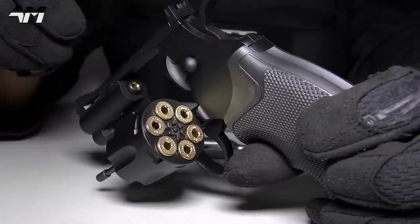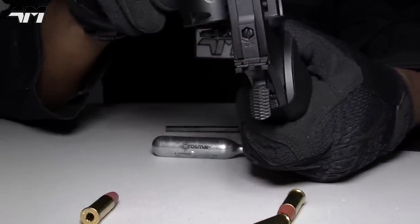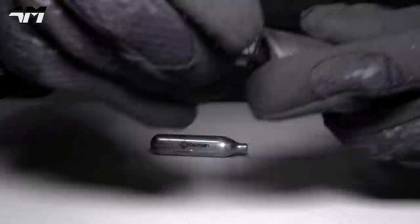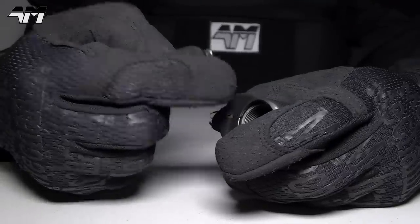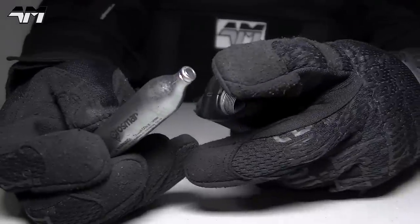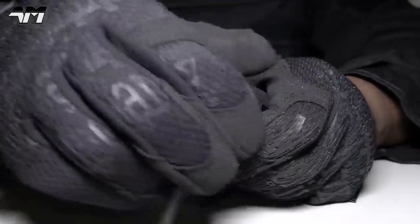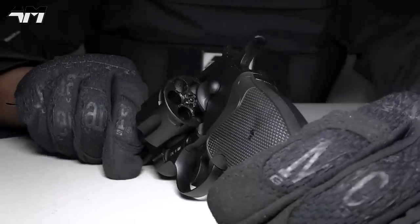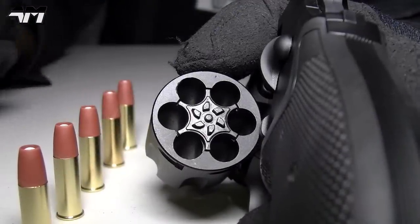Now let me show you how to install the CO2 — very quick, very simple. To eject the shells you can turn it upside down or use the ejection rod. Grab your supplied allen key, put it into the base, and screw until the base piece comes out. Grab your CO2, drop it into the grip, and if your CO2 doesn't have silicone oil included, drop some on the tip or spray a little in there. Then screw the base back on until you hear that little hiss.